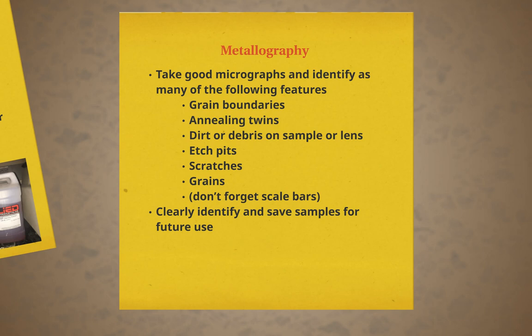After all the preparation and cleaning of the sample, the final sample is observed under an optical microscope. The key features we are looking for as we observe the brass are grain boundaries, annealing twins, dirt or debris on the sample or lens, etch pits, scratches, and grains. It is important to keep the magnification in mind.